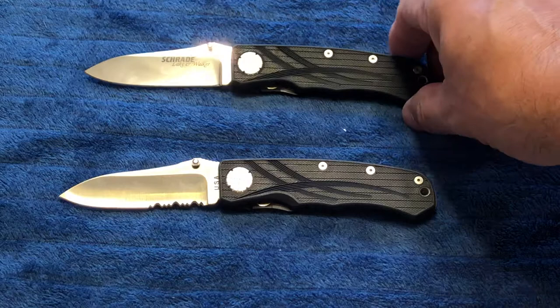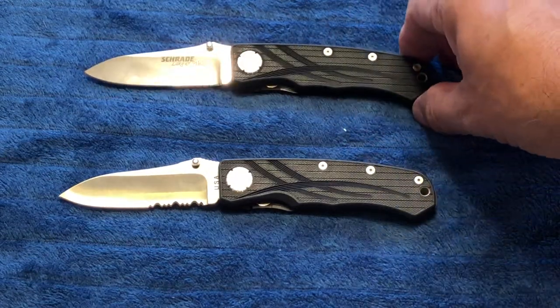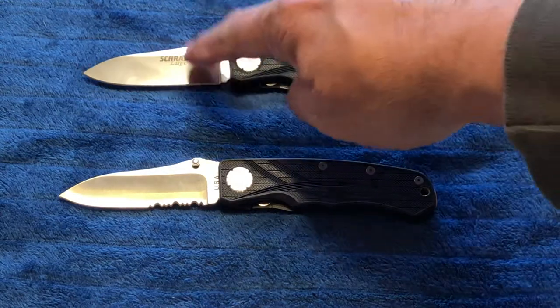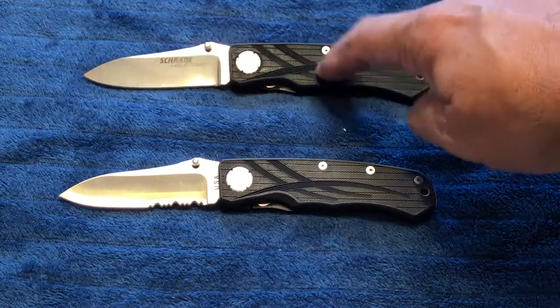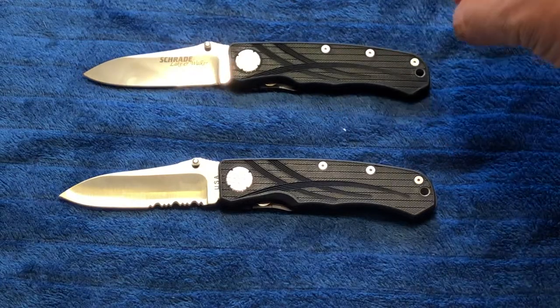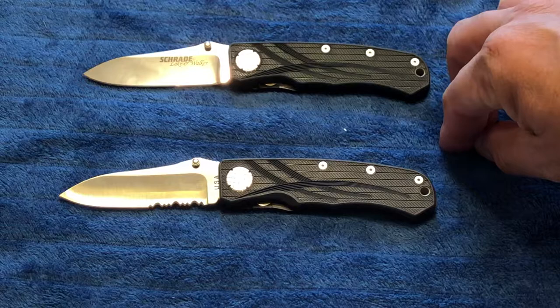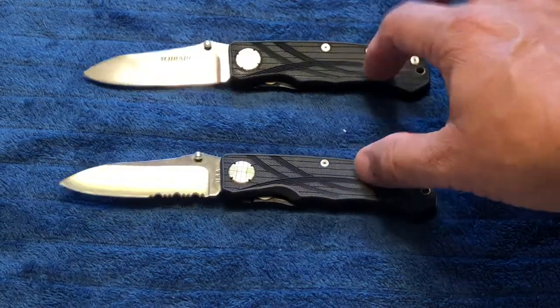The SLW1 was the first knife to go into production in this particular model. It featured a BG42 steel blade. The handle material is made of something called Xylite, which is Xytel that has Kevlar fibers — supposed to make it really, really strong. They both have the Xylite material.